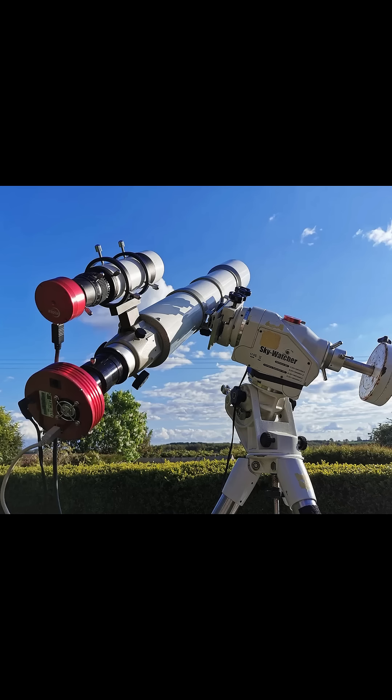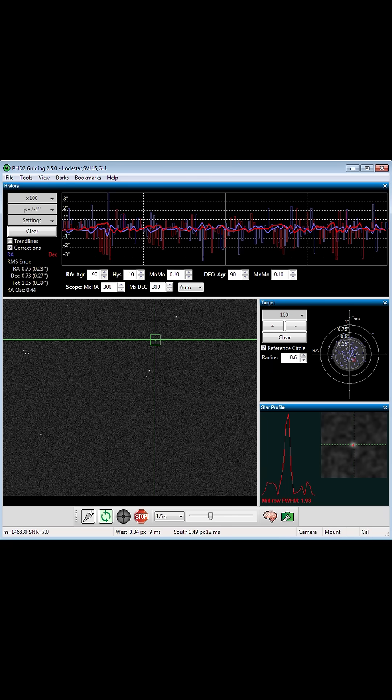Second, make sure your telescope is properly balanced, where one side of your right ascension and declination axes are not rotating heavier on one side than the other. This keeps your gears from fighting gravity too hard during guiding. The next tip is dialing in your guiding equipment so it tracks the stars as accurately as possible to keep those stars as sharp as a tack.